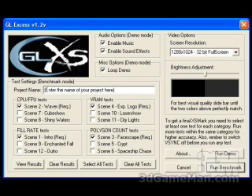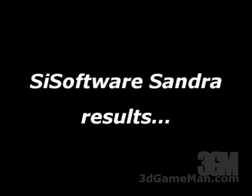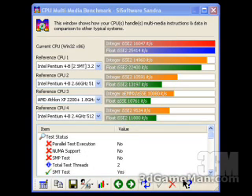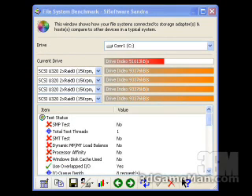I've used all the default settings in the XSMark except for a screen resolution of 1280 by 1024 at 32-bit, and the result is 8747. The Unreal Tournament 2003 results at a screen resolution of 1280 by 960 are: flyby 218 and bot match 83. The SciSoft Sandra CPU result is 10,684, the CPU Multimedia result is 16,047, and the memory result is 6,352.